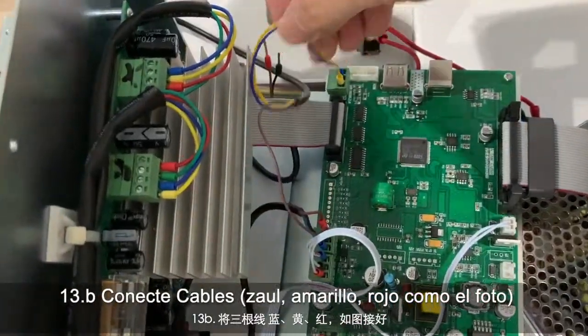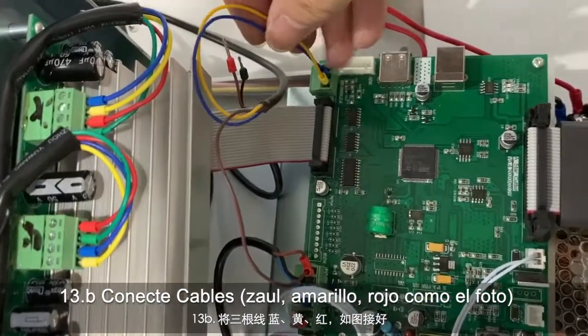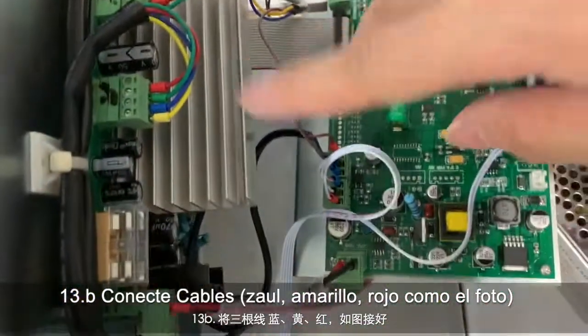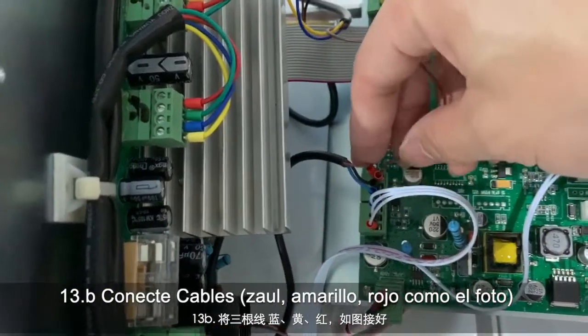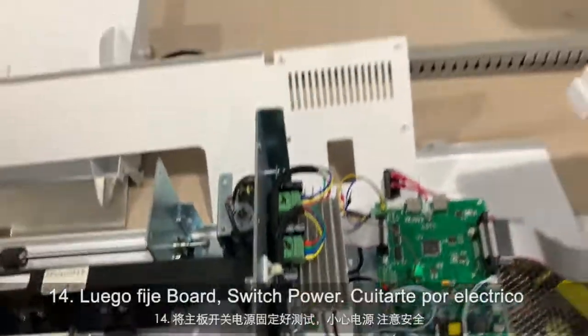What we need to do is connect the three cables: connect the blue in the middle socket, yellow in the third socket. For the red one, you need to connect it so that two reds are in the same socket. After that, just put the board back and power on to test.